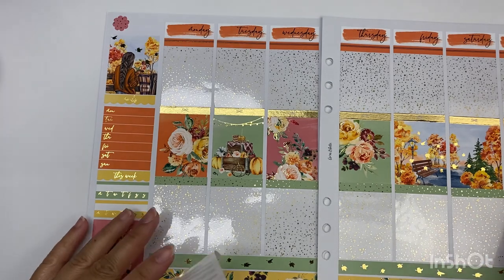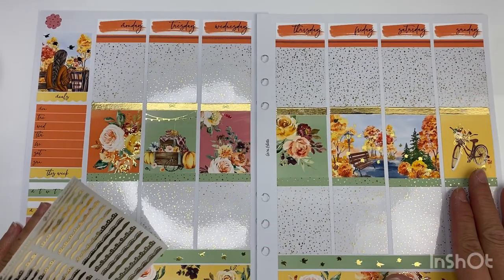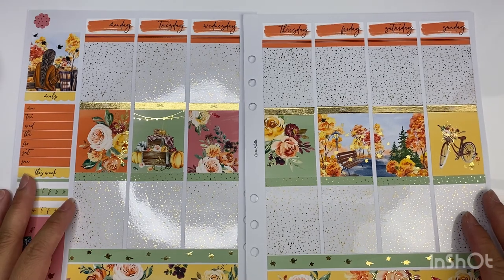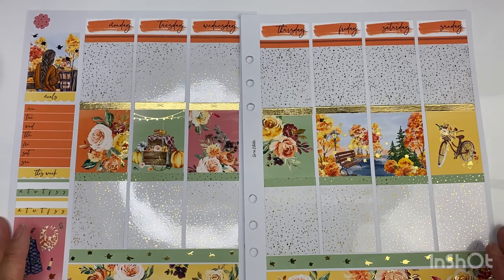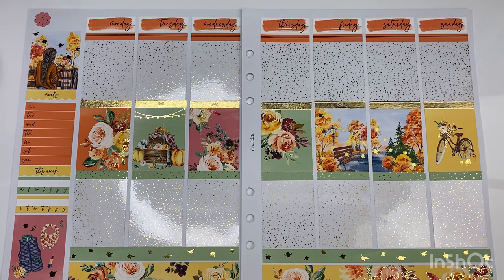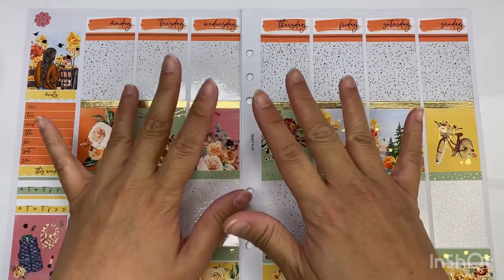Anyway, this is how the spread turned out — it's very, very cute. I love Miss and Meow and her kits — she's definitely one of my favorite shops. If you guys enjoyed this video please don't forget to hit the like button and subscribe. Thank you, bye guys!